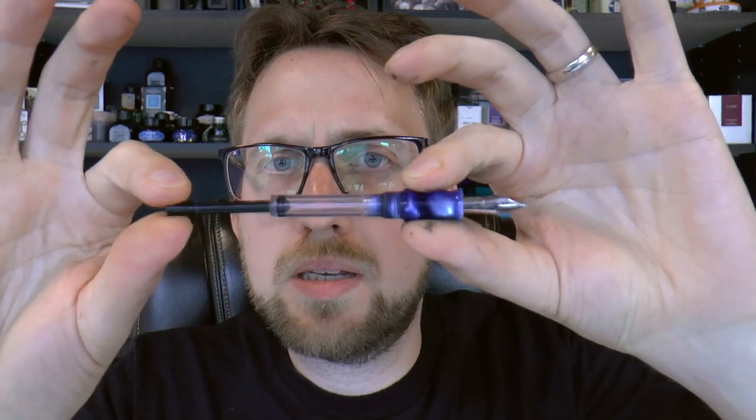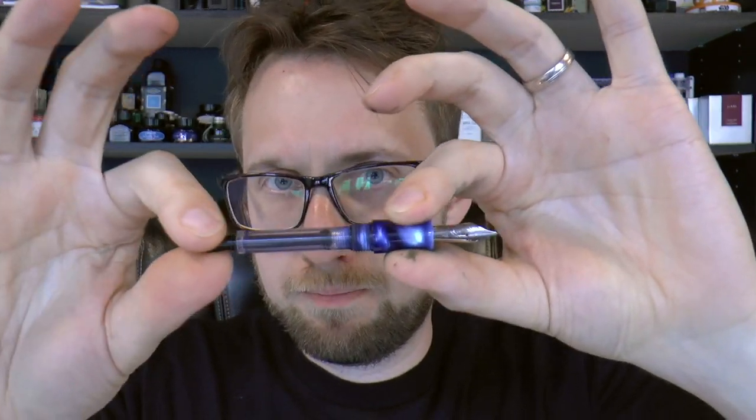Simple filling system — basically a built-in syringe, a system I've seen in more Indian pens. Works very well. Put it in a bottle of ink, draw that up, do that a few times to expel some air and you can fill this up almost all the way. It holds a nice amount of ink. You can also unscrew it and use the pen as an eyedropper, which is what I've currently done. A little bit of silicone grease is all that's required, and then you use the entire barrel, which is fairly large, so you can hold a nice amount of ink.